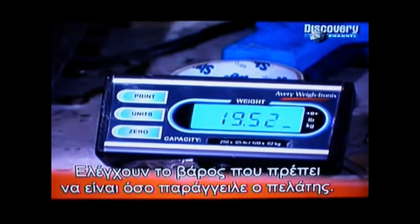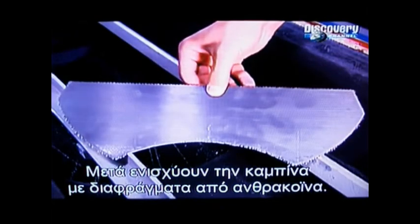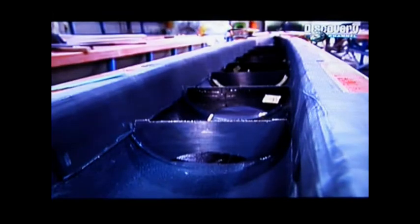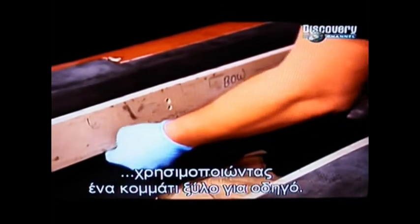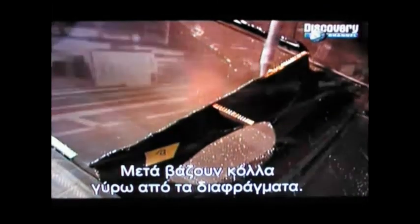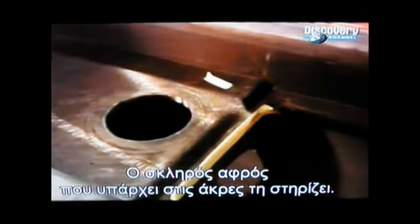They check the weight, which has to be precisely what the customer ordered. Next, they reinforce the boat's cockpit with several bulkheads, all made from carbon fiber. They glue foam on the inside rim of the racing shell using a piece of wood as a guide, then bead glue around the bulkheads and lower the cockpit panel so it adheres to the glued areas. The hard foam installed along the edges supports the cockpit.